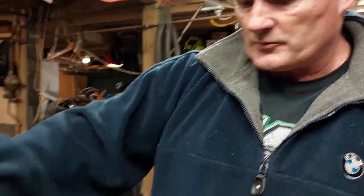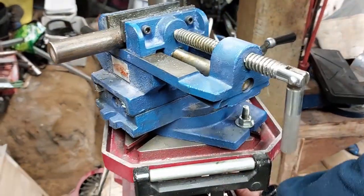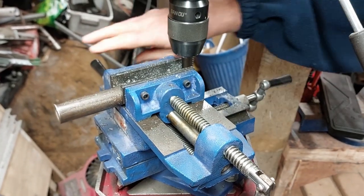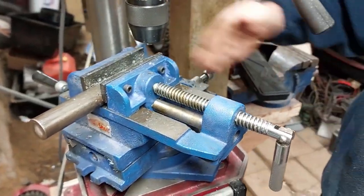You also need one of these things which is an XY vice. What this is, is it enables me to wind this handle and it goes backwards and forwards, and I wind the other handle and it moves it in and out.